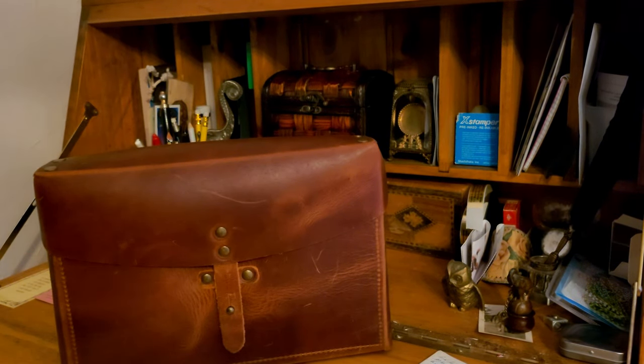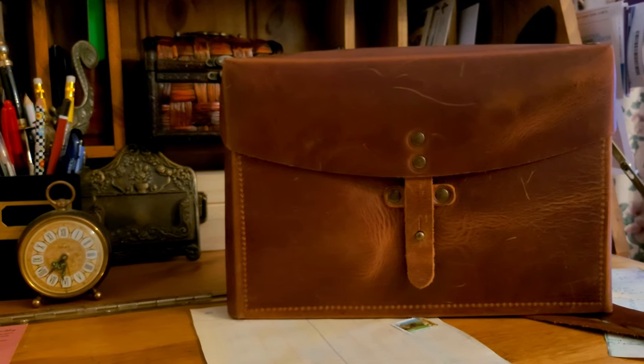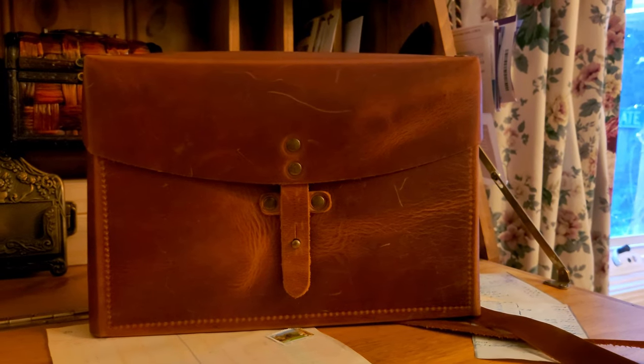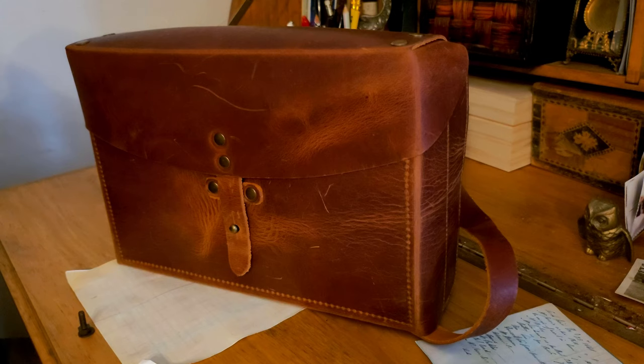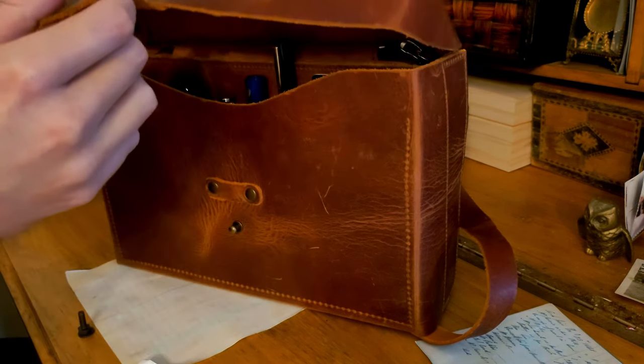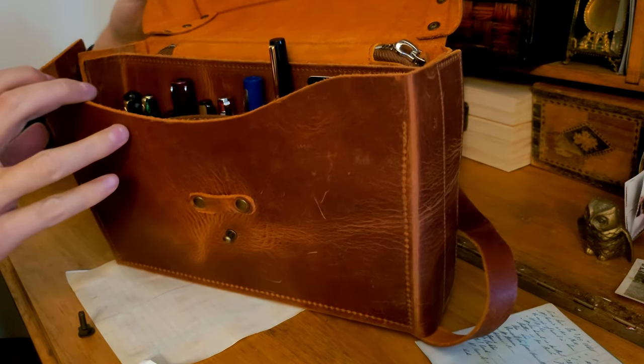Hello and welcome back. Today I am looking at the Galen Leather Riders Medic Bag. This is the Crazy Horse Tan, which I have picked multiple times with my other Galen Leather products. I just can't get enough of this colour — the way it wears and scratches means no two items ever look the same, especially after a few months of use.